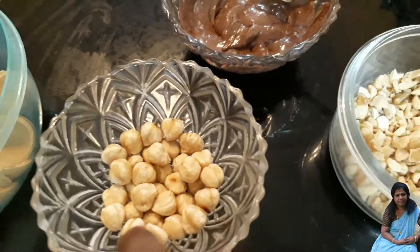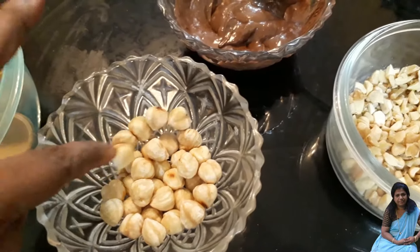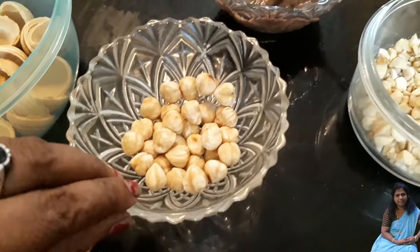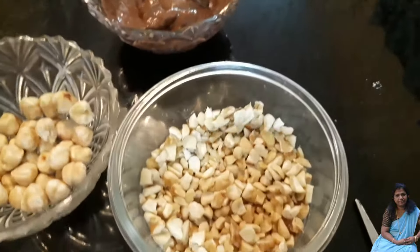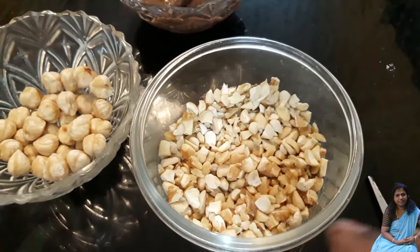This is the case for 10 minutes. I prepared the cashew nut for the whole — I would like to use the cashew nut for 4 to 4.